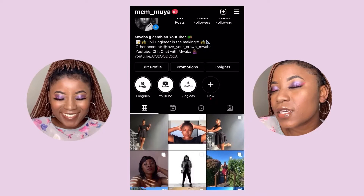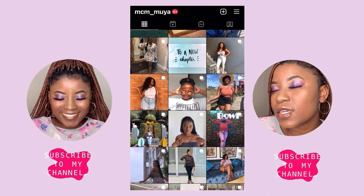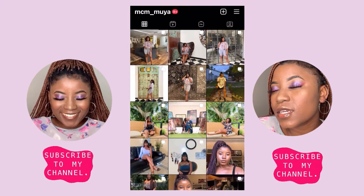I really hope you guys enjoyed this video. If you did, make sure to thumbs it up and come back for more videos. I am so satisfied. I'll see you in my next one. If you are not following me on Instagram, make sure to do so at MCM underscore Muya. Okay, bye — for real this time.